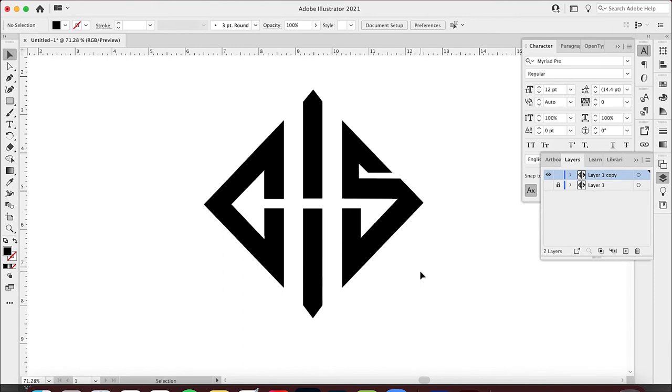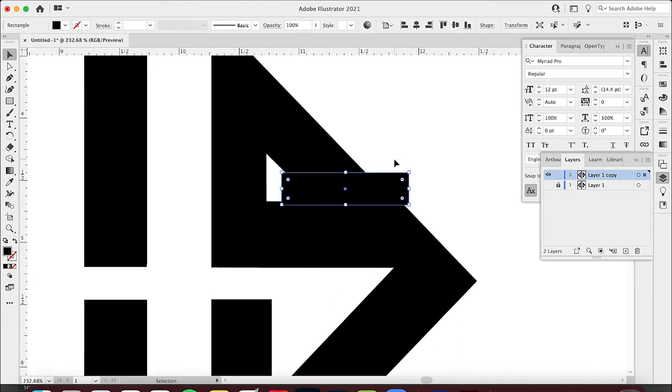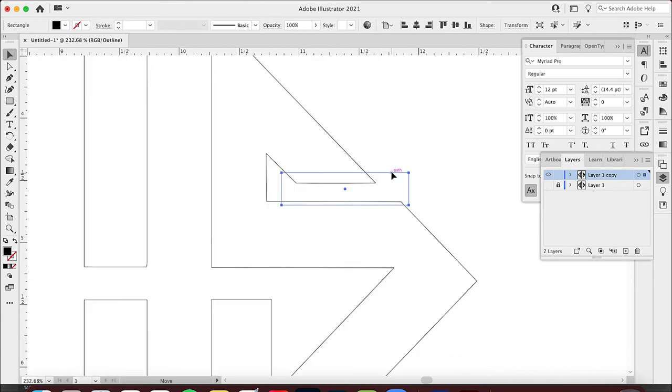Now I've got this thing really cleaned up — everything is symmetrical and evenly spaced. The H, G, and S all have even sides. This actually looks really good with everything lined up — the same, the same, the same. If I really wanted to, I could cut this to make it a little more open, which might be a good idea. Let me show you something that could be really helpful.